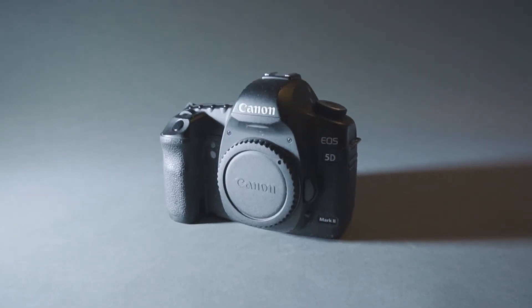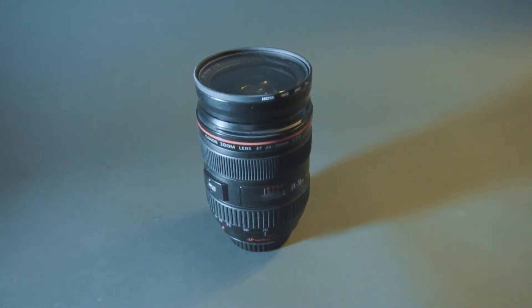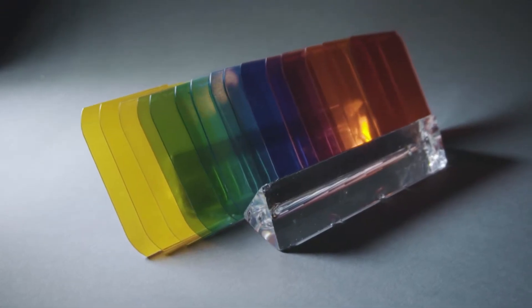To do this I used a Canon 5D Mark II, a Canon 24 to 70 millimeter 2.8 lens, three Yongnuo YN560 Mark IV speed lights, and Magmod gels and accessories.